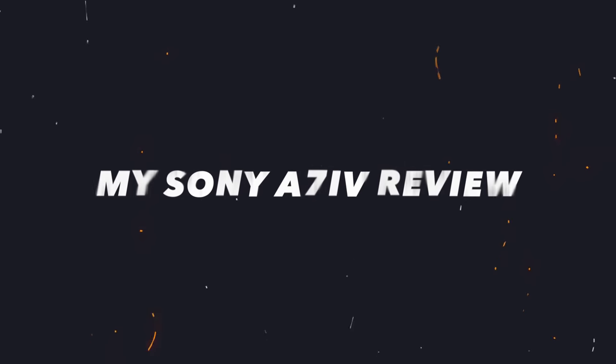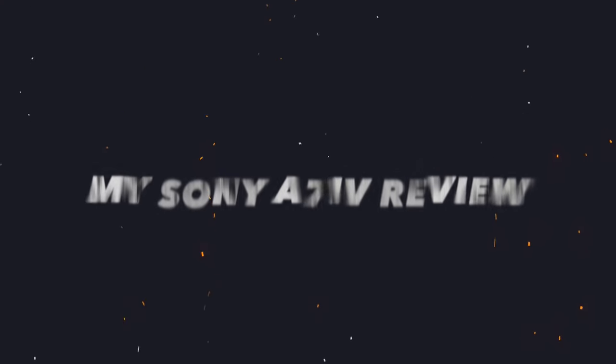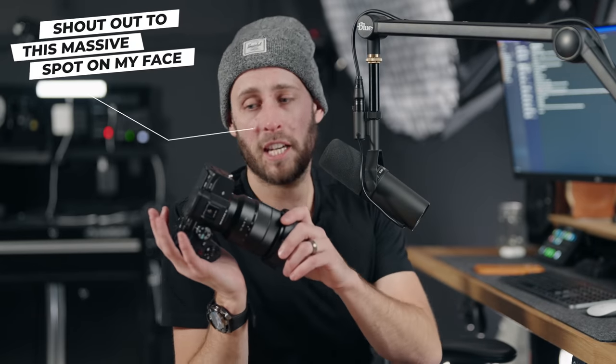This video is going to be titled along the lines of my A7 IV review. I've been using this a ton since it came out and I have a lot of thoughts in no particular order. Let me start off by saying this is probably the most refined of all the Sony cameras that I've ever used or owned.